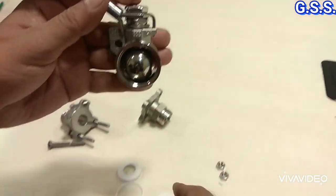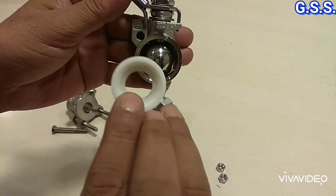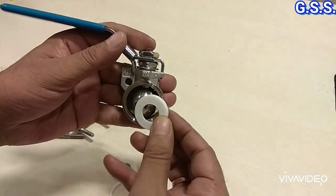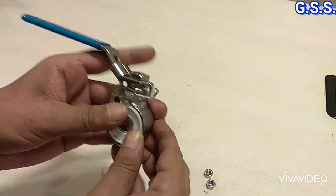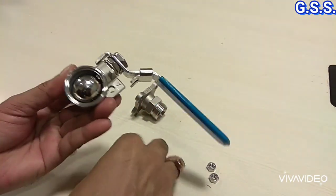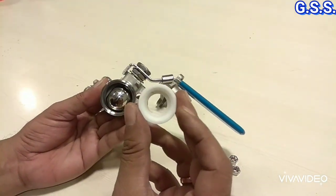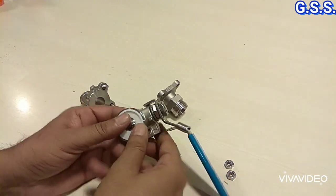This PTFE seat will be in contact with the ball — so this is the seat, body seat, PTFE seat. On this side I am attaching the seat and the O-ring, and on this side also. This side body seat, PTFE seat — I am mounting the seat and the O-ring.